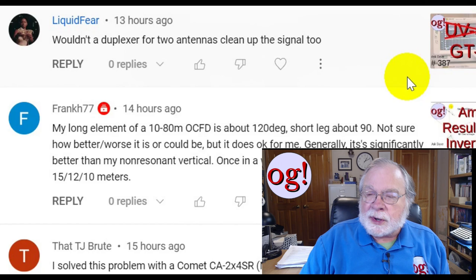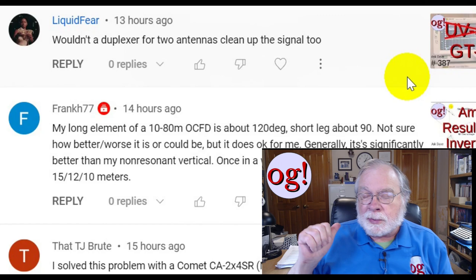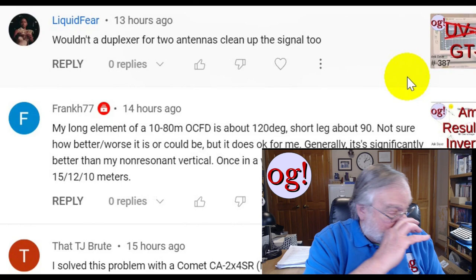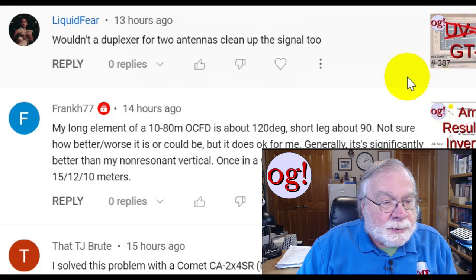The other type of duplexer is where you have a 440 antenna and a two-meter antenna and want to connect both to the same dual-band radio — or the opposite: a two-meter radio and a 440 radio feeding into a dual-band antenna. I have one of those duplexers. I should go test it with the spectrum analyzer and see what happens.